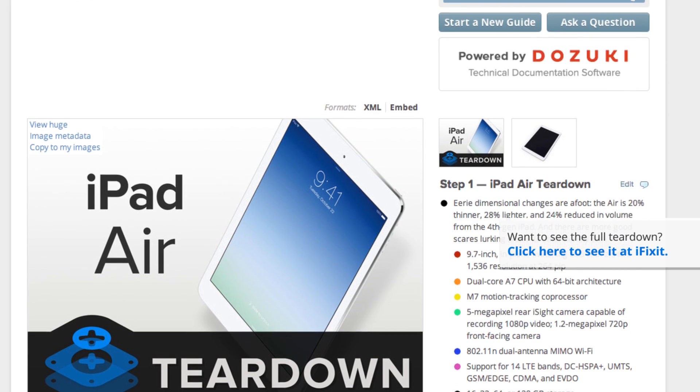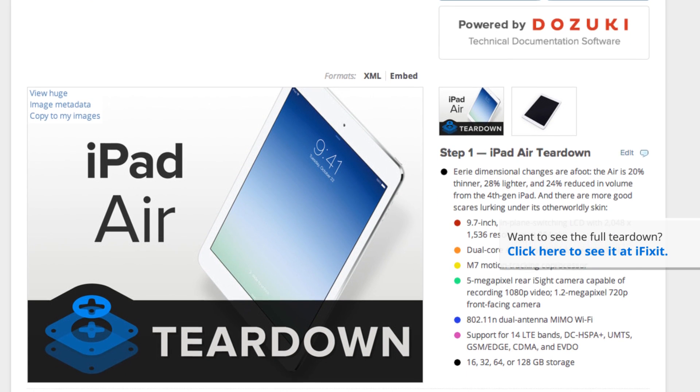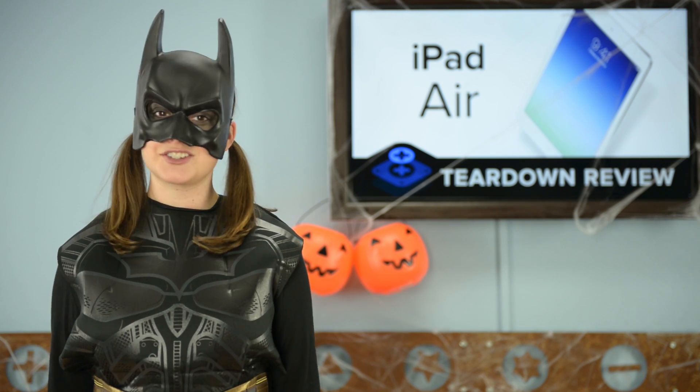For the complete teardown, including tons of beautiful high-quality images, head on over to ifixit.com. Don't forget to subscribe to our YouTube channel to stay up to date on all our latest teardowns and repair videos. You can follow us on Twitter at iFixit and give us a like on Facebook at facebook.com/ifixit.